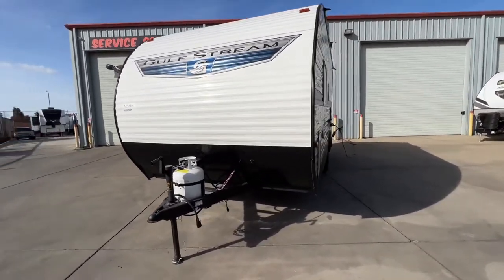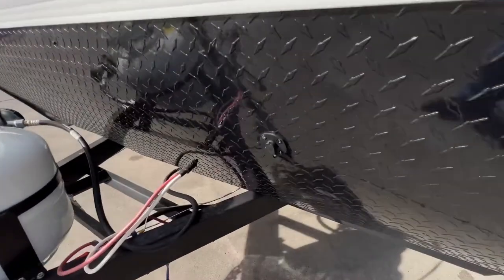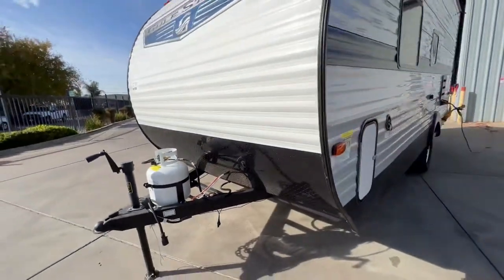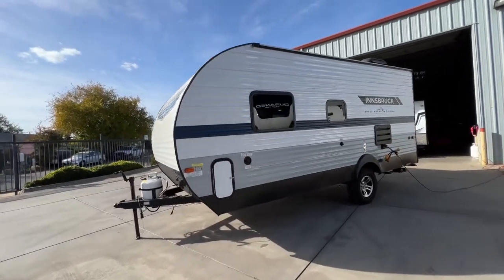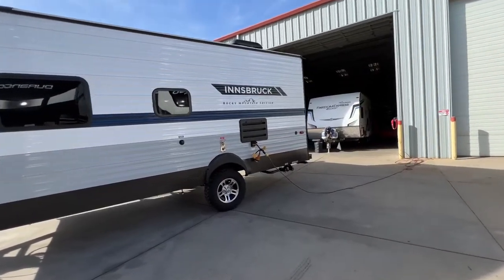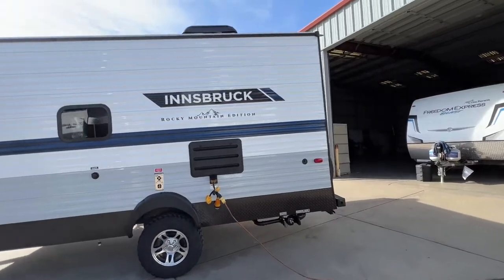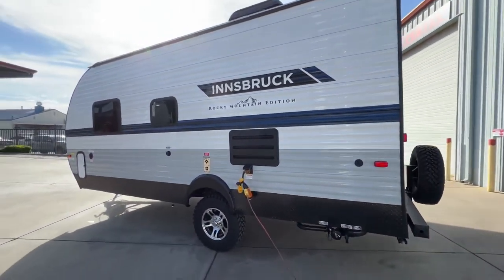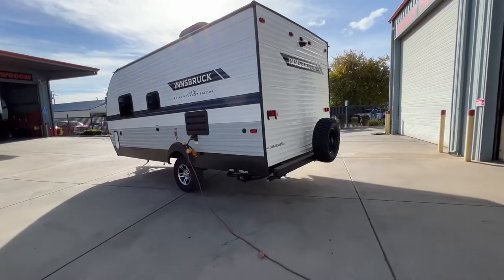This does come with a complimentary battery, as all of ours do. You are prepped for solar right here on the front with a solar plug, so you can get those external panels. You can park in the shade and take those panels out to the sun if you want to. There's your nice mud tires with aluminum wheels. When we go inside, you'll see it does have a 6-cubic-foot propane electric refrigerator for off-grid camping, because if you get a coach like this, it's probably what you're going to be doing.